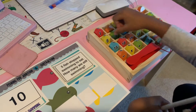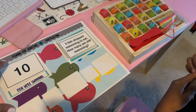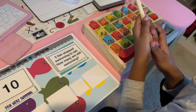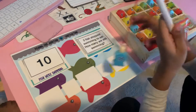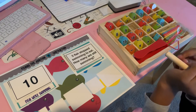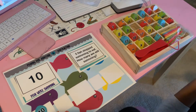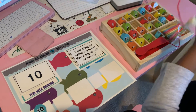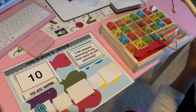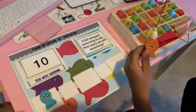We're gonna put that in the first square. Now five fish stopped swimming — so are you gonna add or subtract? That's right, subtract! Okay, let's find the subtract and put that in the square.